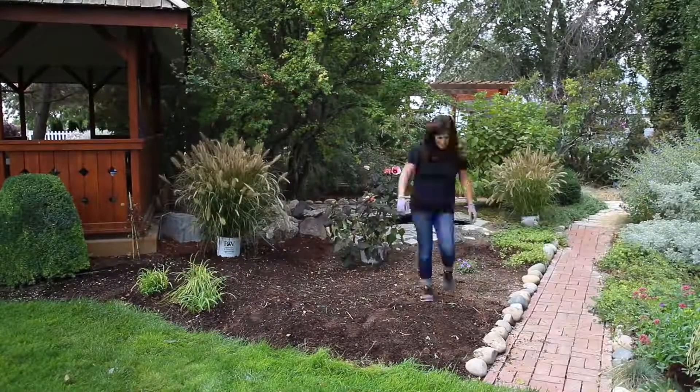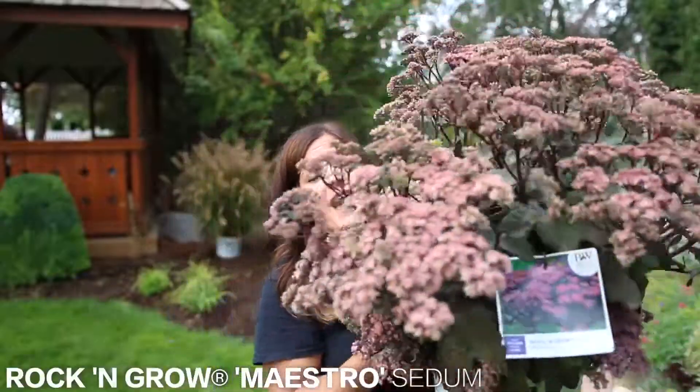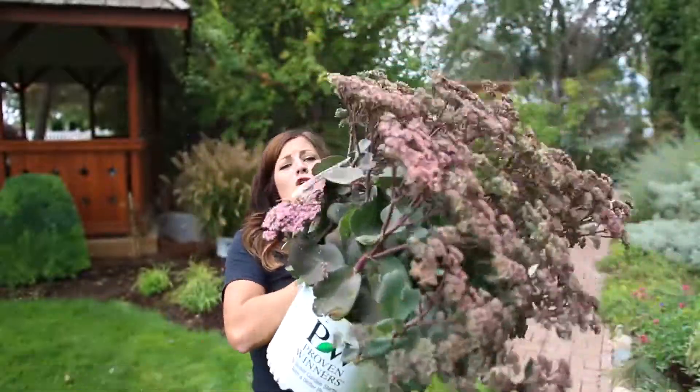Clean-up is done. Now I'm going to move the plants in. These are the most amazing sedums I have ever seen — huge!